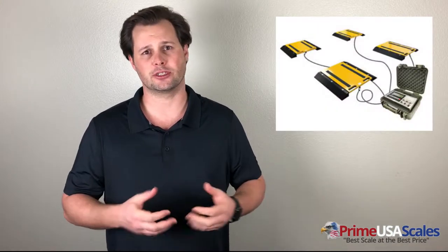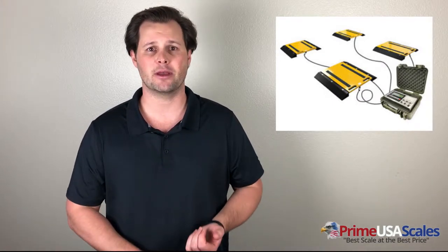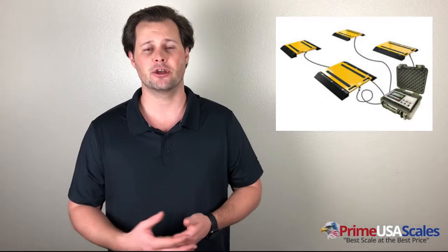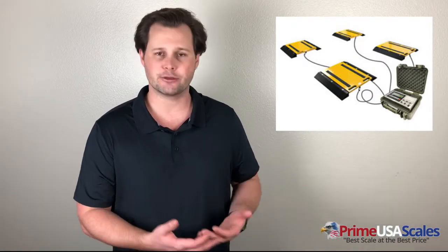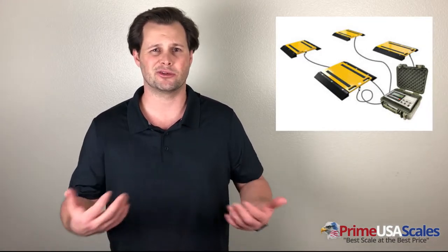Regarding installation: the Optima OP-928 wheel weighers are very portable and come plug-and-play. We pre-calibrate them before shipping, so upon arrival all you need to do is set them down on a hard, flat surface, pull your vehicle up, and read the weight from the digital readout. Setup takes about five minutes.